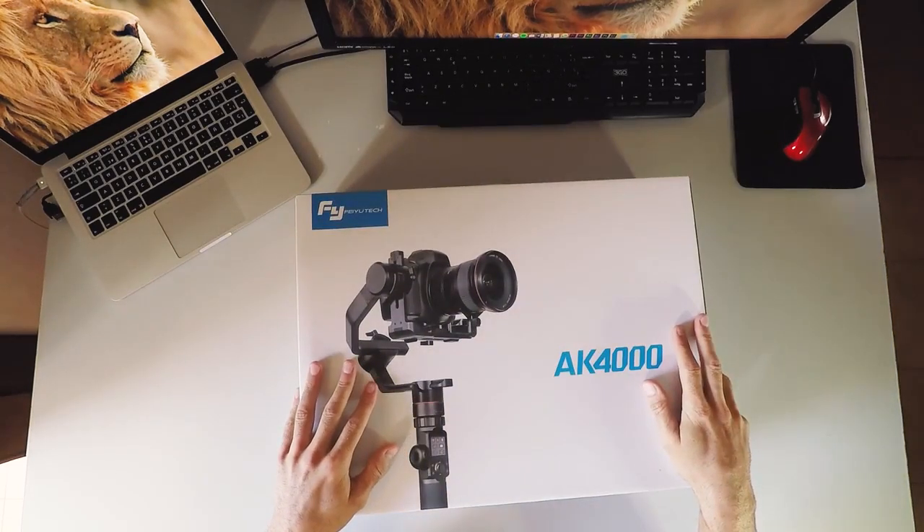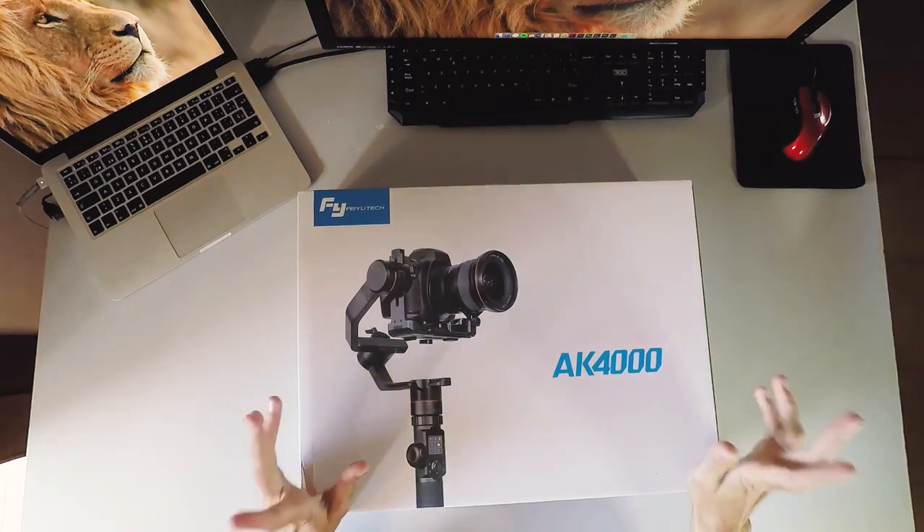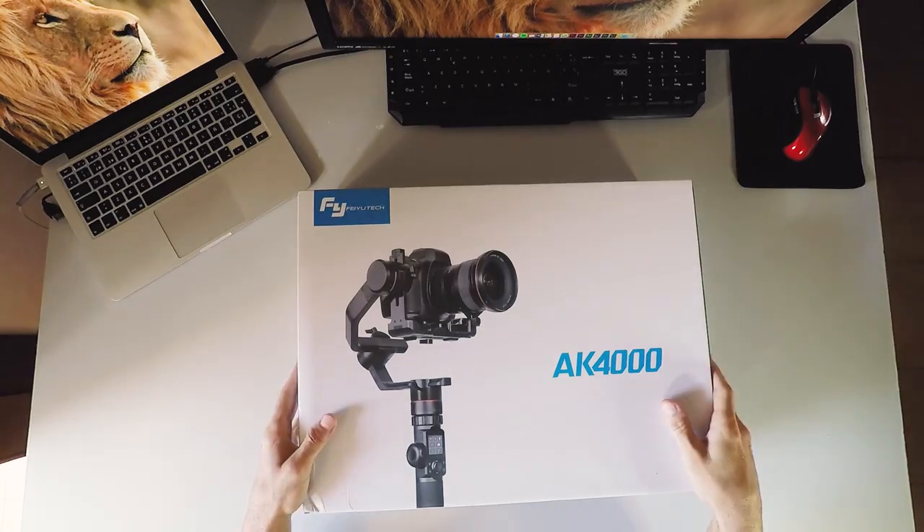Hello and welcome to another review. This time we have the new Feiyutech AK4000, so thanks Feiyutech for that. And we're going to unbox it, so let's do it!